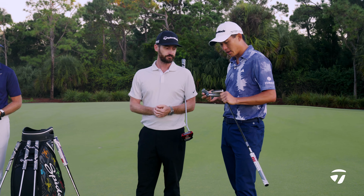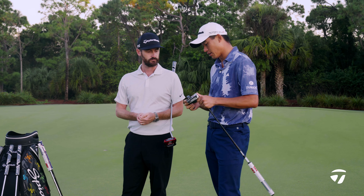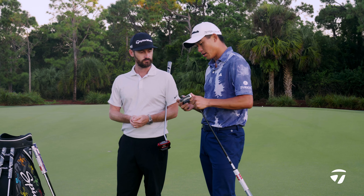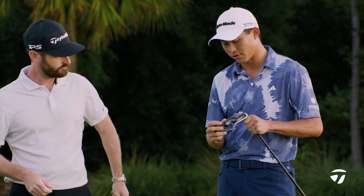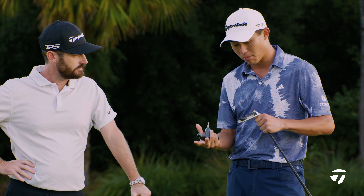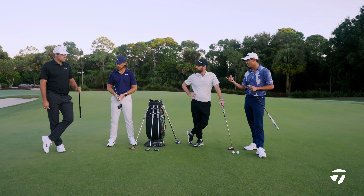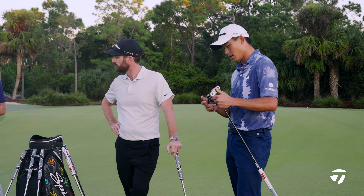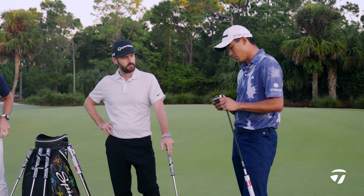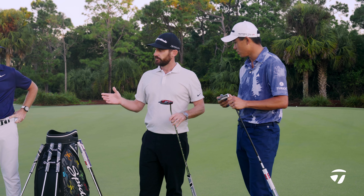Yeah, there's some adjustable weights just to move it based on how you feel. The putter feels completely different. I'm just trying to mess around with how do I increase kind of toe swing, how do I make it a little more forgiving and make it a little more balanced? I think Scotty's got his weights all the way forward. And I'm trying to mess around with mine — I think I might move the heel to the back and move the top one up a little bit just to get a little more toe swing.